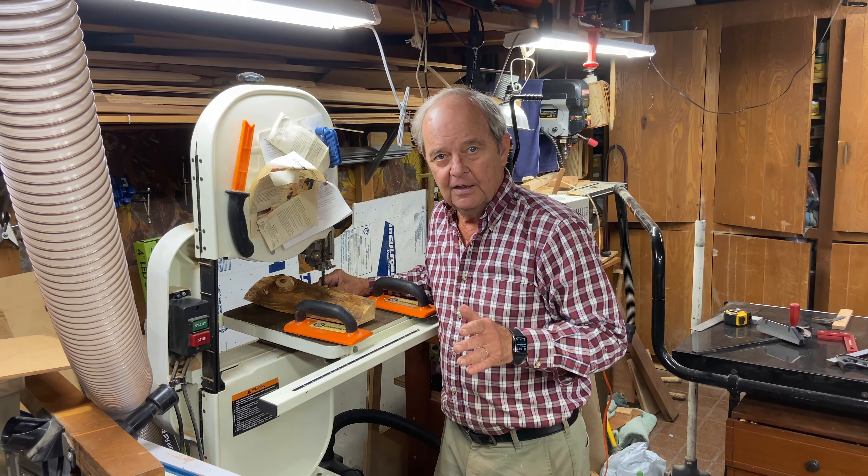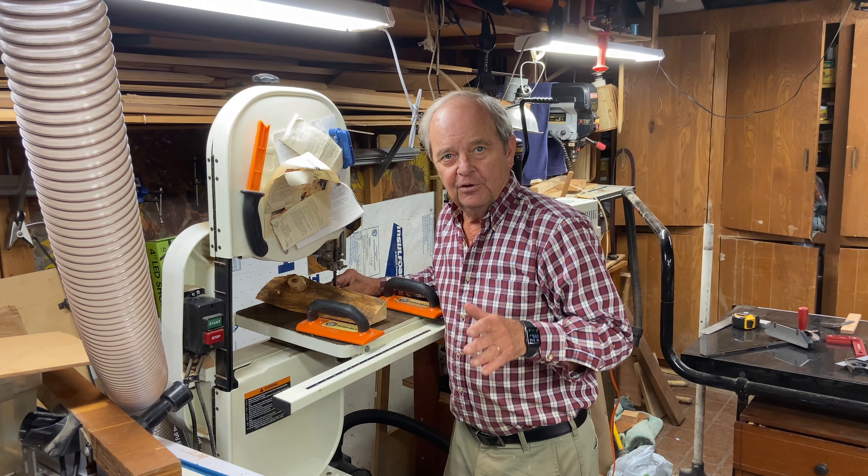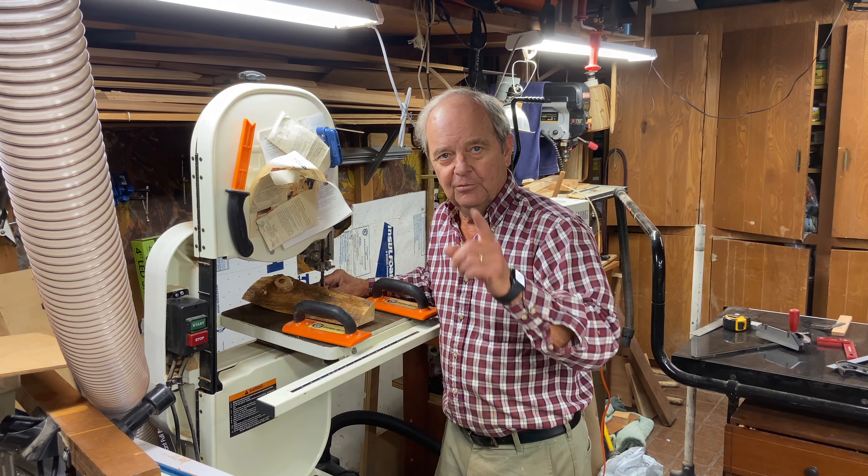So again, the bottom line is no gloves when you're using the bandsaw. Thanks for watching. Please subscribe to get notified of future content and please hit the like button.